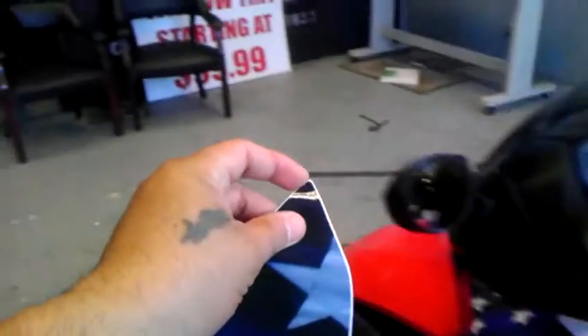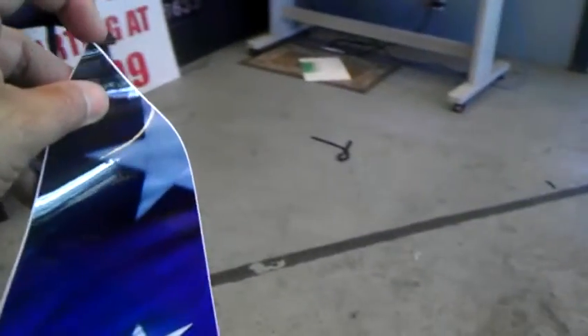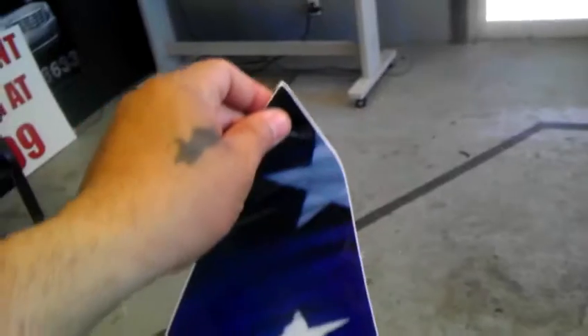What you're gonna do is take and peel it off from right here. I've been doing this by myself so it's kind of hard to show you, but let me pull it off and then I'll show you how to put it in.